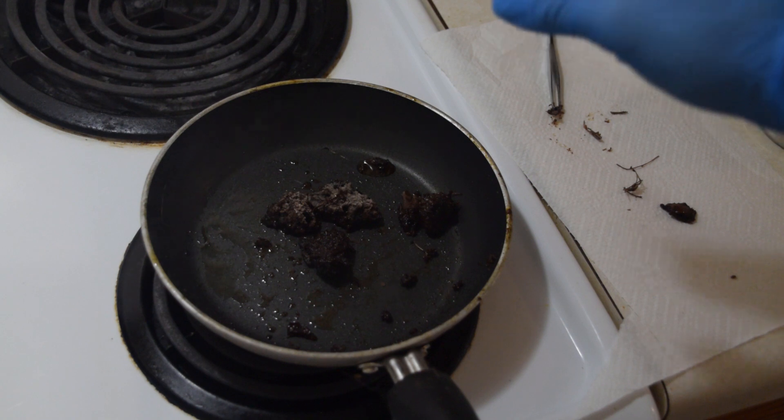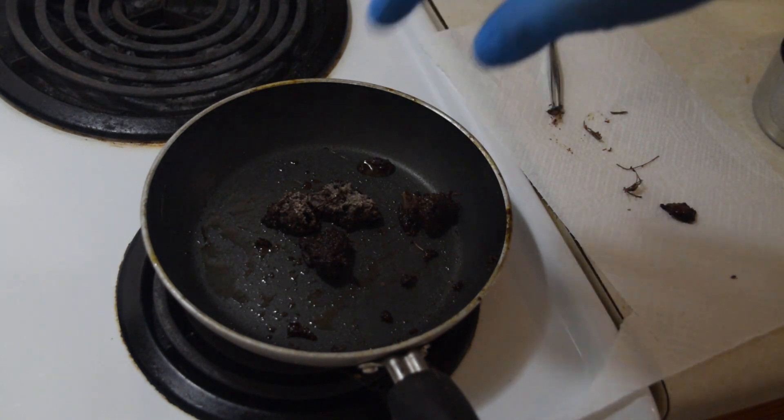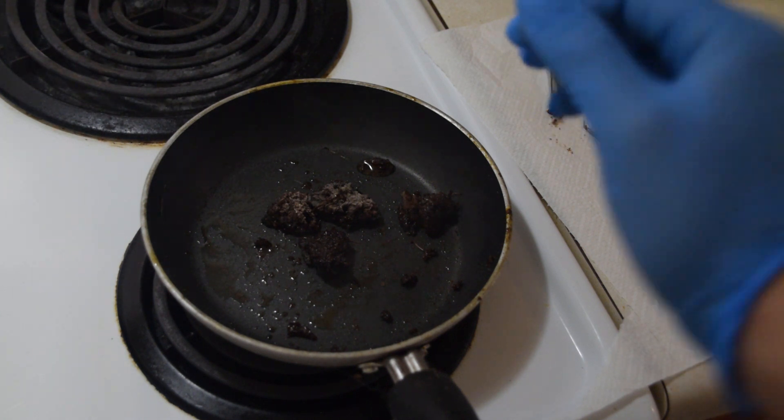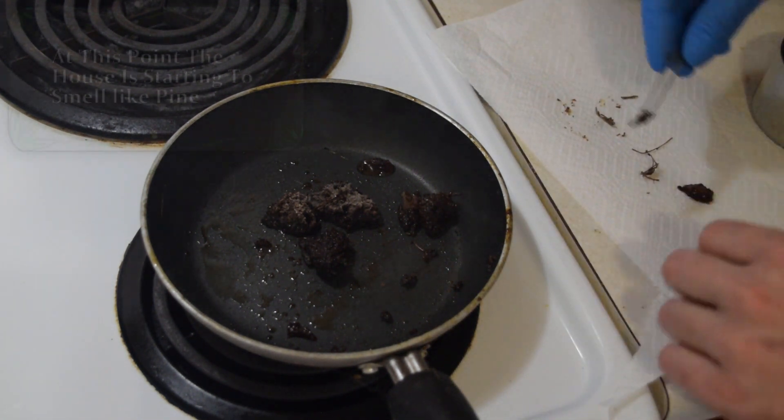Okay, now I'm going to turn the burner off so that way I don't continue to add more heat to this process, because it's getting a little too hot for my comfort.